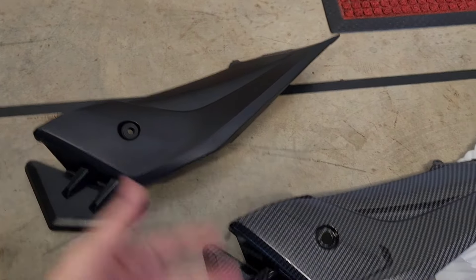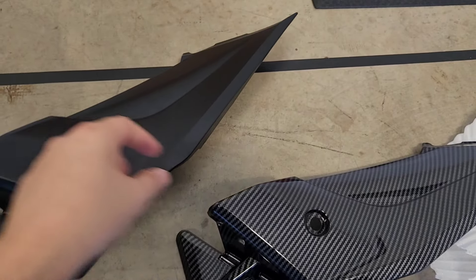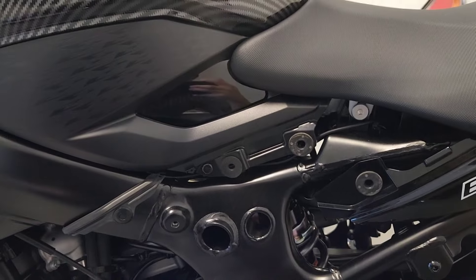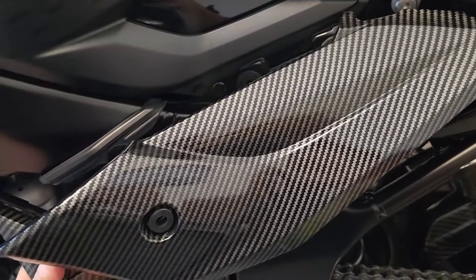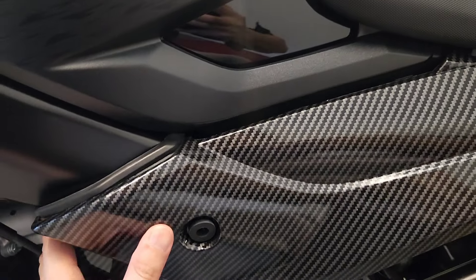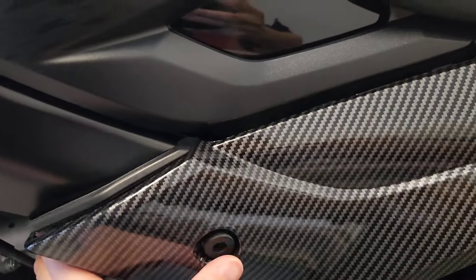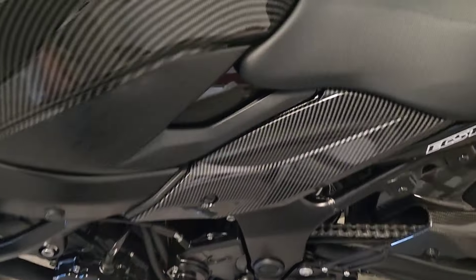Once the factory part is off, you need to swap the rubber grommet over - just pull it out with your thumb and finger and place it into the new part. Now that the rubber grommet is in the hydro-dipped carbon fiber part, get this part into the tiny little hole at the back of the frame, then push the front part - it's a little harder with one hand - so it lines up with where the bolt hole is.